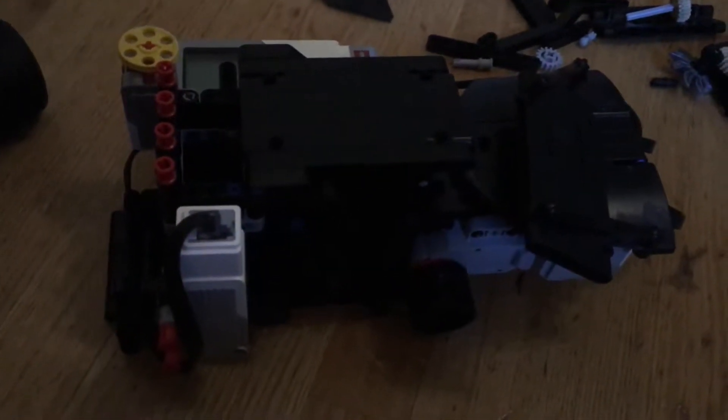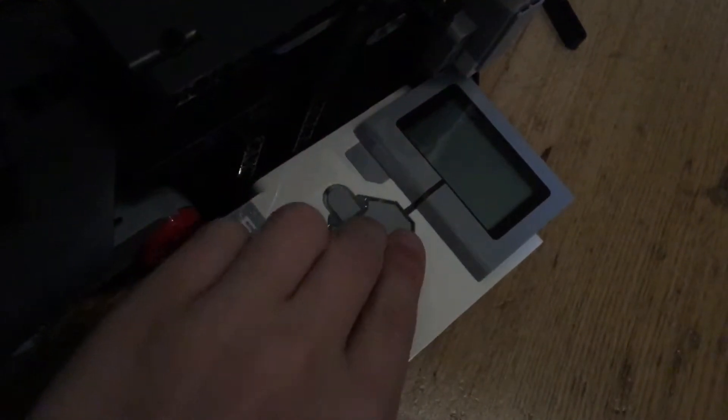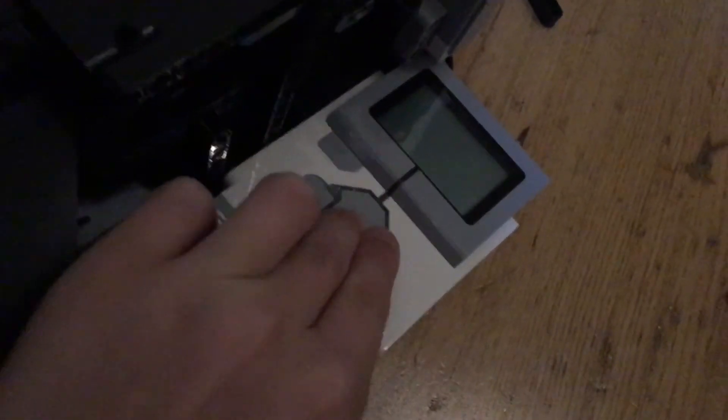Hello everyone who's watching, but honestly probably not that many. As you can see, I've made something here out of Legos — not only normal Legos, it's the EV3 one, and I was supposed to program it, but it does not want to start.